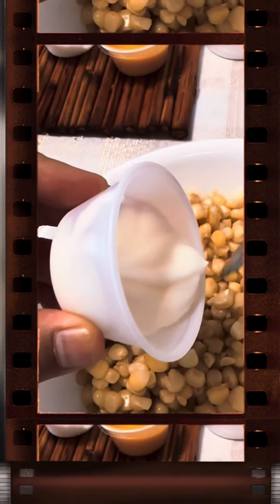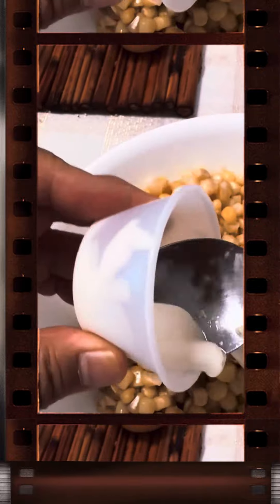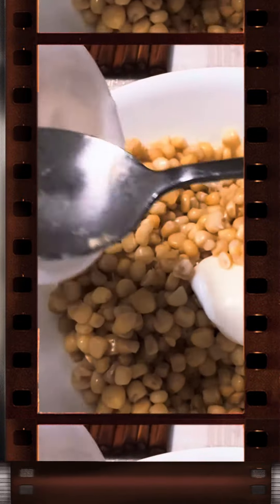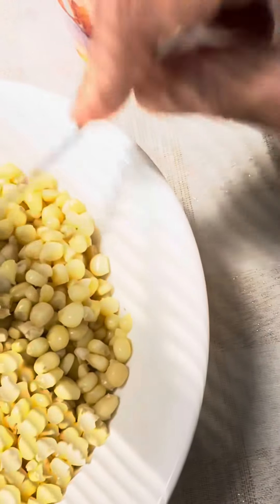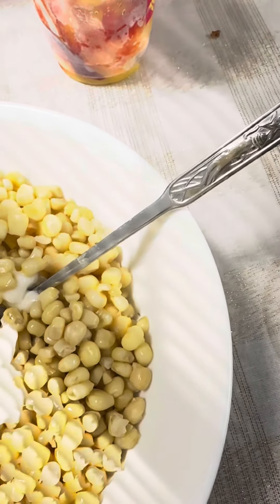Whether you're exploring the streets of Mexico or seeking a taste of authentic Mexican cuisine, elote in a cup is a must-try treat that captures the essence of Mexican street food culture. Enjoy the deliciousness of elote in a convenient and portable format.